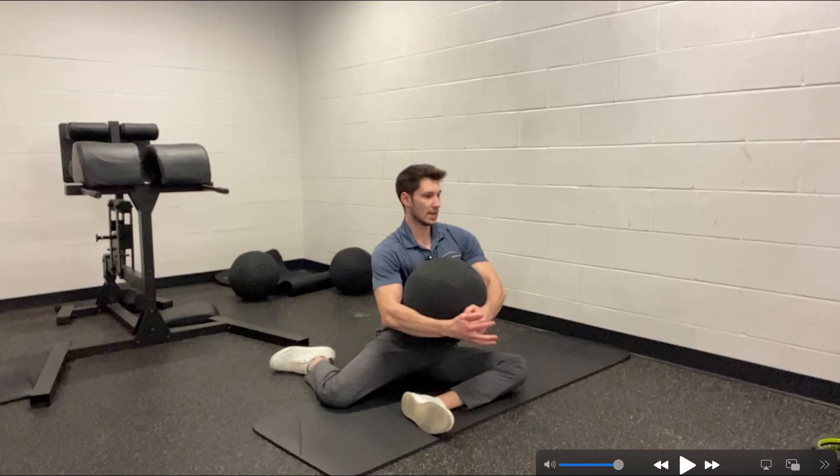For this thoracic rotation drill, we're actually getting a lot to happen here. In this position, we have our left foot forward and our right foot back. Our hips are at 90 degrees in either direction, and our knees are at 90 degrees. If you can mimic this 90-90 shin box position, that's a great starting point. What we're getting here is external rotation of that left hip and internal rotation of that right hip.